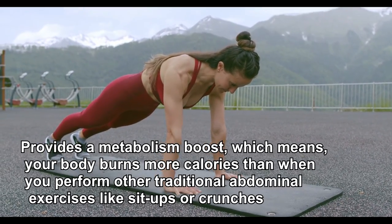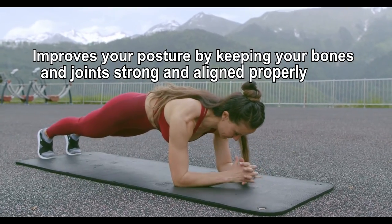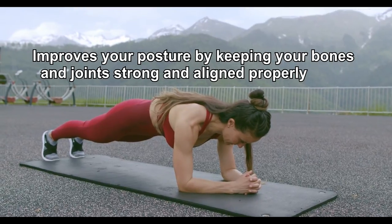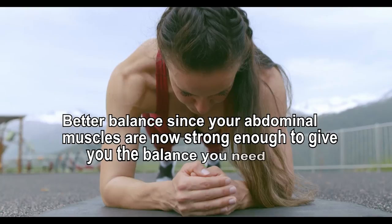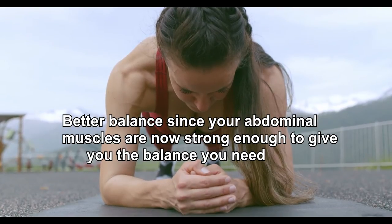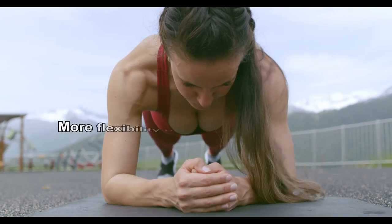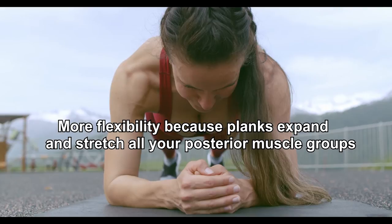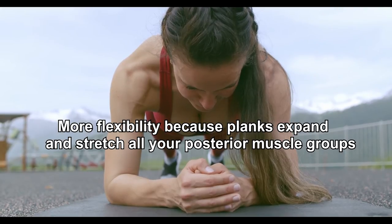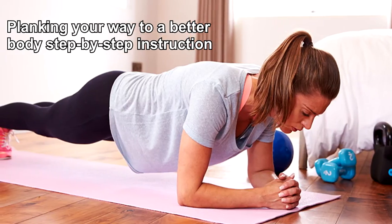Planks improve your posture by keeping your bones and joints strong and aligned properly. They provide better balance since your abdominal muscles are now strong enough to give you the balance you need. More flexibility because planks expand and stretch all your posterior muscle groups. Now, planking your way to a better body — step-by-step instruction.